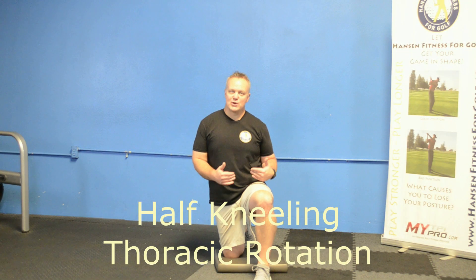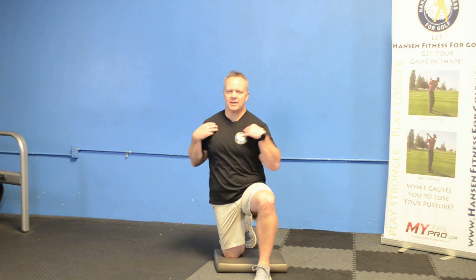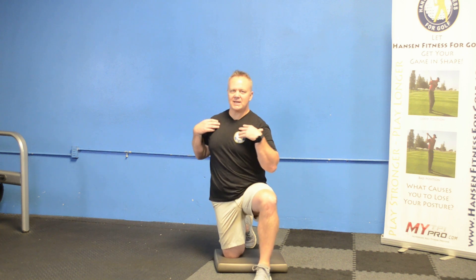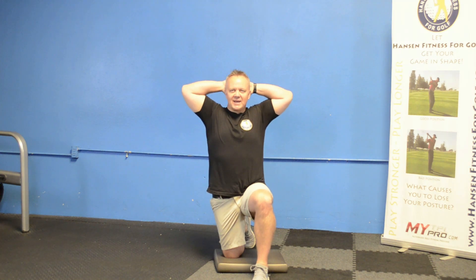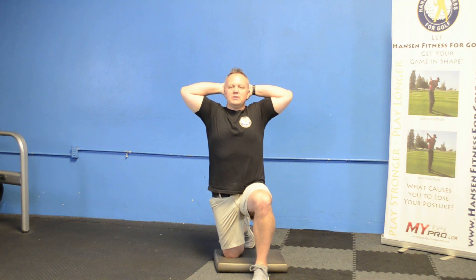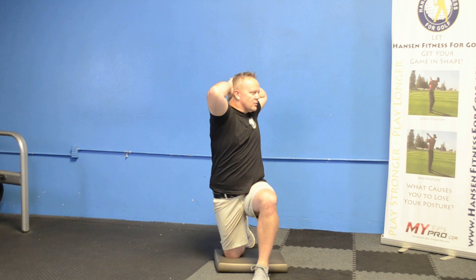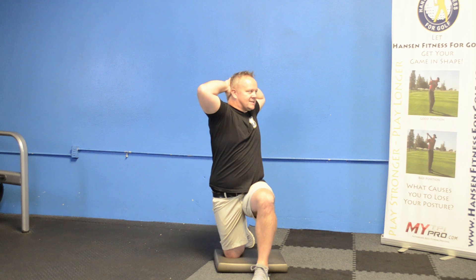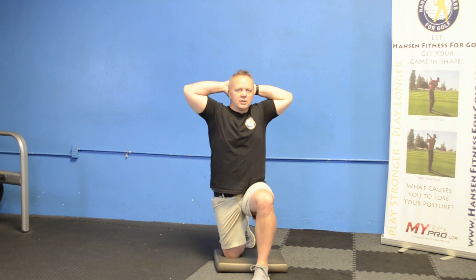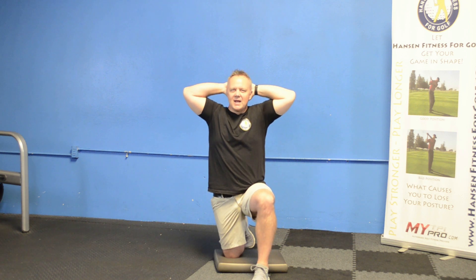The first stretch was for your hips, which are the most important joint to have mobile in your golf swing. The second most important joint is your thoracic spine — we get all our mobility from the thoracic spine in the upper back. Get down on one knee in the same position, put your hands behind your head, get as tall as you can, and rotate into that front leg. Turn as far as you can go, keeping your elbows back and your shoulders squeezed, and stay tall. Hold it for about 10 seconds and then repeat.